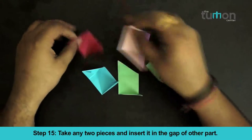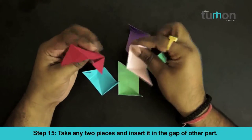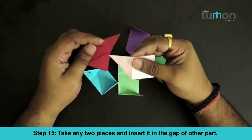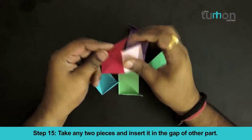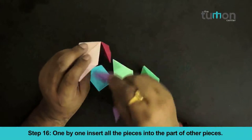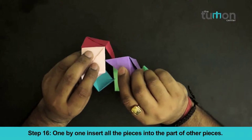Take any two pieces and insert them into the gap of the other part. One by one, insert all the pieces into the part of the other pieces.